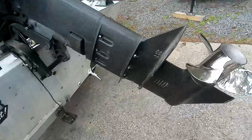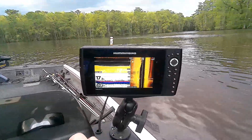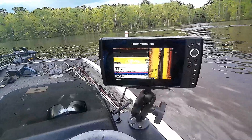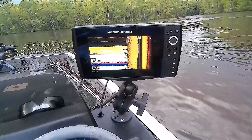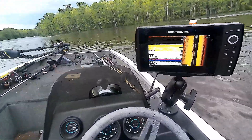All right guys, we're back out here at the lake. We're going to check and see if this thing has gotten any better. I hope it has but I'm not really sure — anyway, we're going to give it a shot and see what happens.